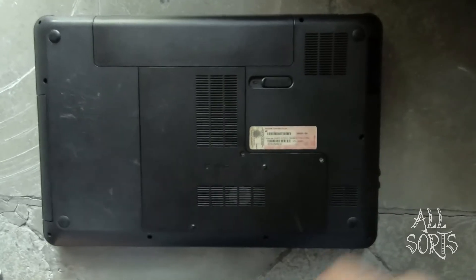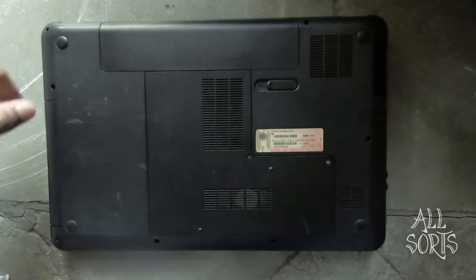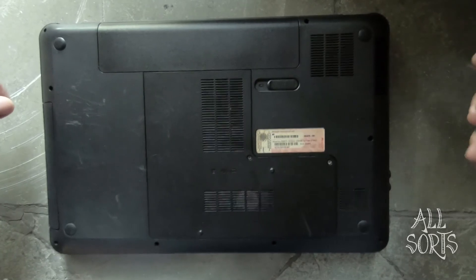Hey guys, welcome to Allsorts. Today I'm going to show you how to replace the HP Pavilion G6 laptop hard drive.